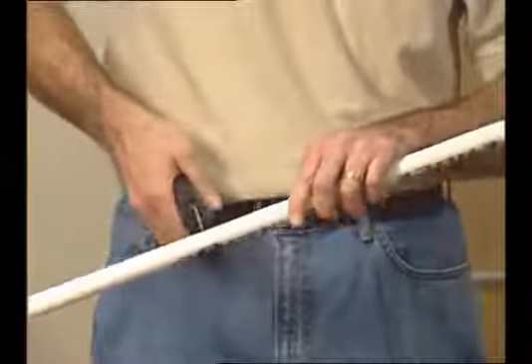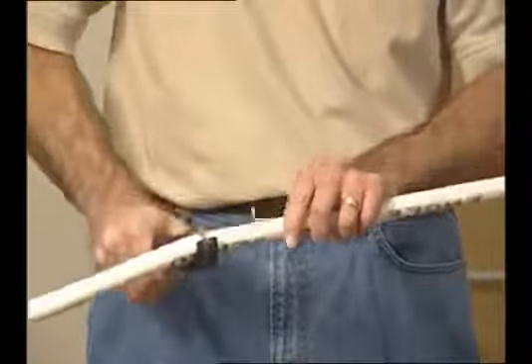Here's how to use it. Simply place the pipe between the jaw and the cutting blade and squeeze the handle. Now that's one clean, bur-free edge.